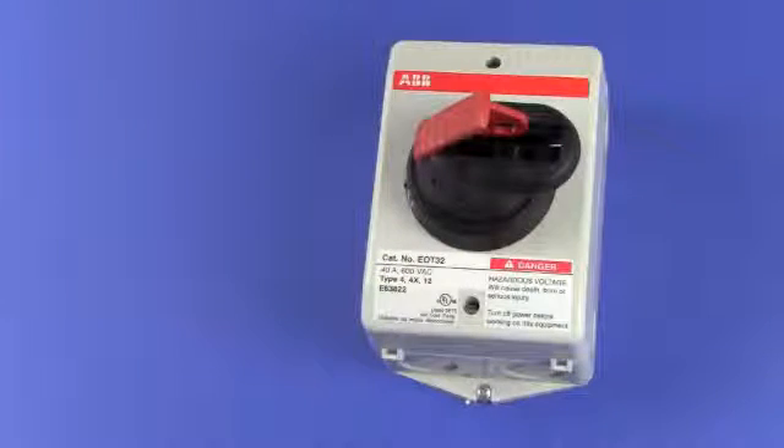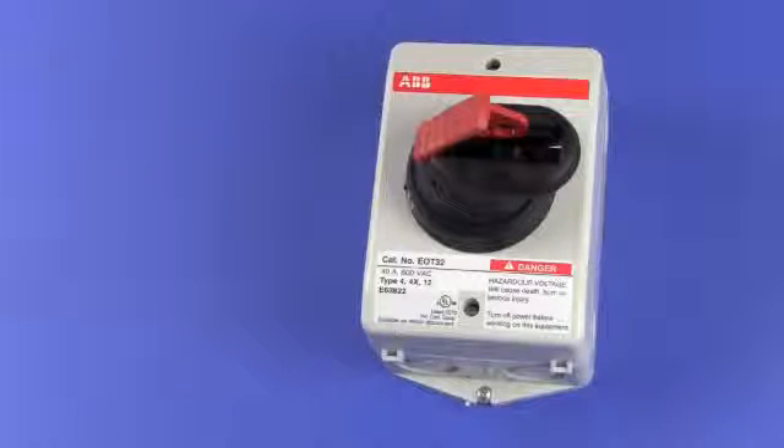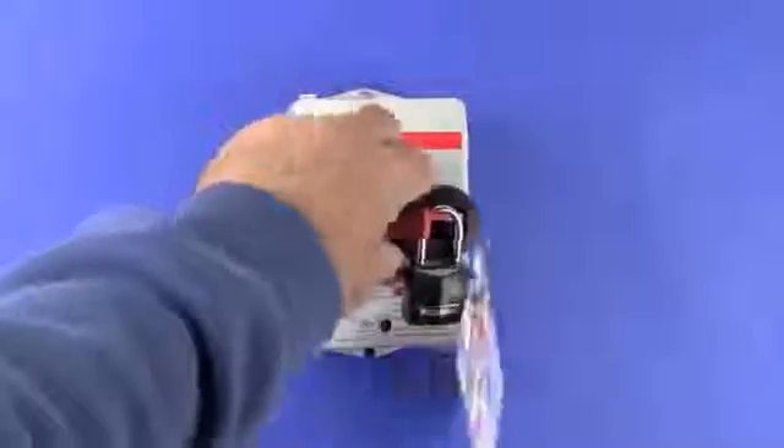All ABB switches have a handle operator that provides lockout capability. Simply raise the red lever inside the handle and holes become available to allow the insertion of locks and tags. When the red lever is raised, the handle cannot be operated, nor can the enclosed switch be opened.